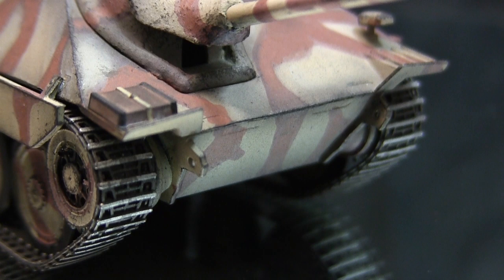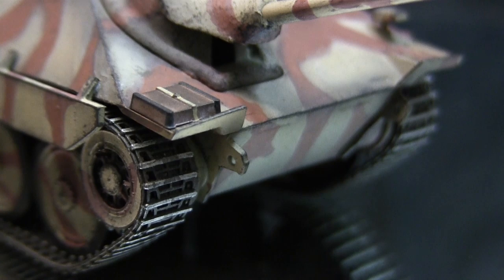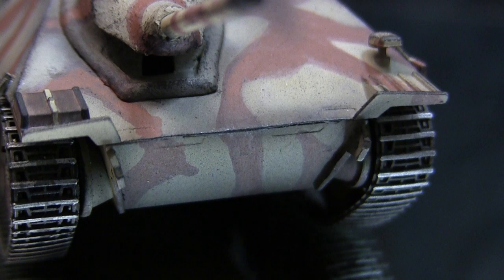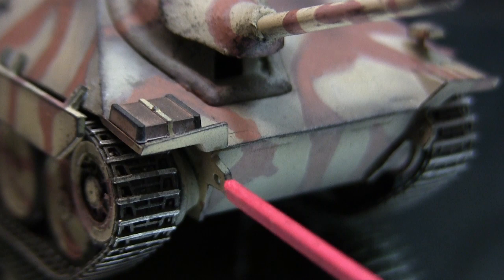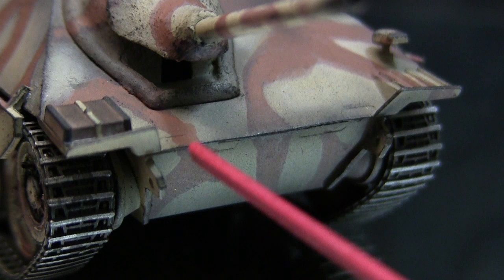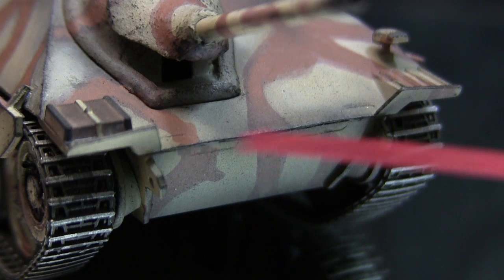Moving to the front of the model, the front glacis plate consists of two sections mounted to the front, leaving a slight seam to contend with. I also recommend doing the body work prior to installing the model's final drives, since the final drives are a separate molding and their location makes it hard to work around them if the body work hasn't been done yet. Install these two sections first, then mount the final drives. On the front lip there's a seam where the upper and lower hulls meet, which was simply removed with thick super glue and a swipe of putty, then polished away.